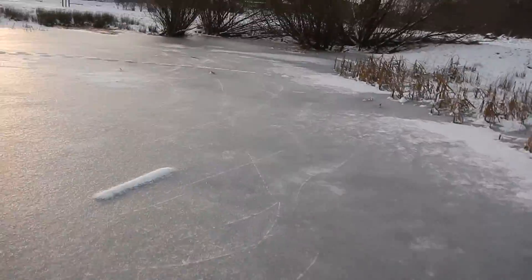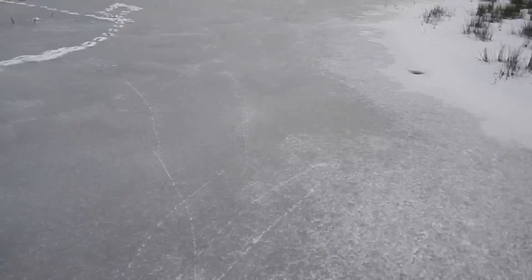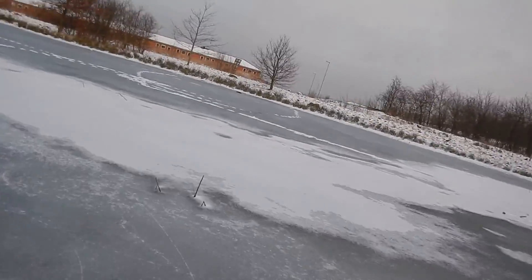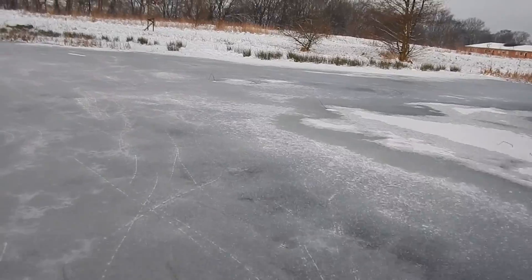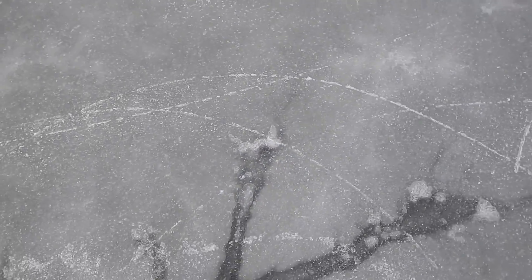I couldn't resist, it's too much fun to go out skating. You can hear from the sound of the ice whether it's breaking through or not. Over there it's not quite solid, so you need to find the spots where it's completely hard. It would be nice if you could go over the whole area without thinking about it.